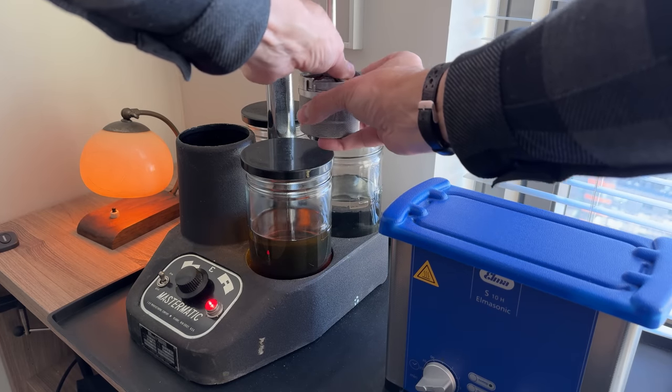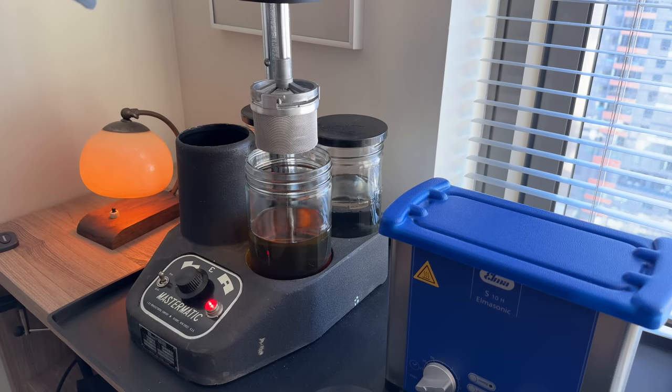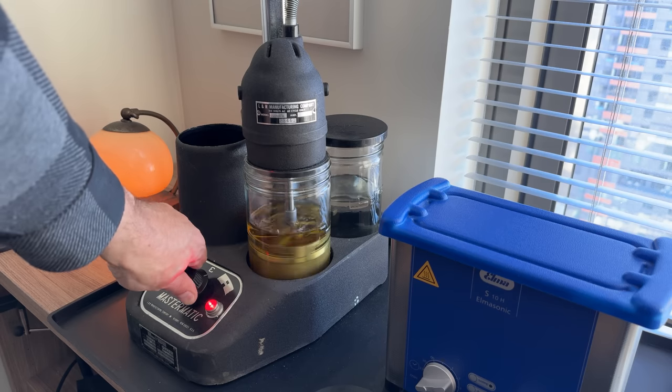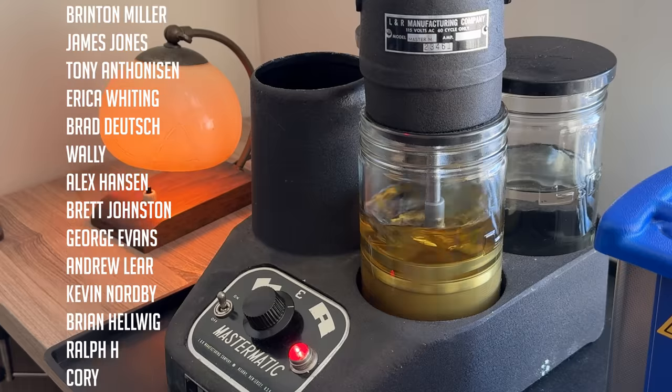Here's the watch cleaning machine itself — this is where we actually clean all the watch parts. They're submerged in liquid; there are actually three different liquids, and through agitation they are cleaned.